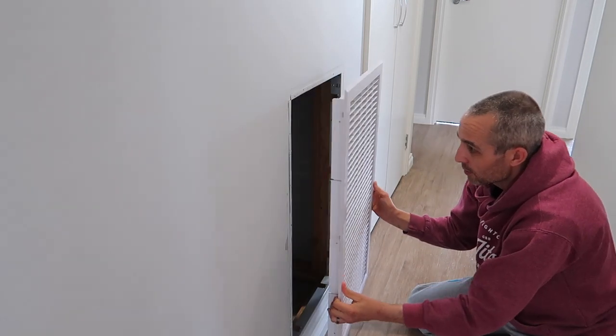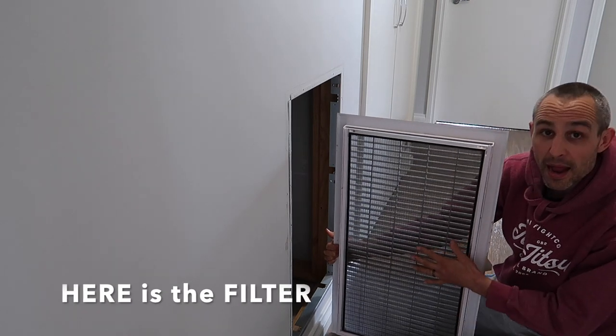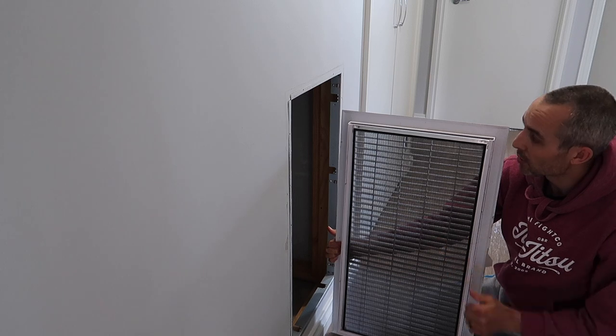We can sort that out. Let's pop that out — and this here slides out. Before we get to cleaning the filter, I'll just show you what's behind here. This is just a big open space where the air gets sucked through into this hole and then it gets sent around your house.